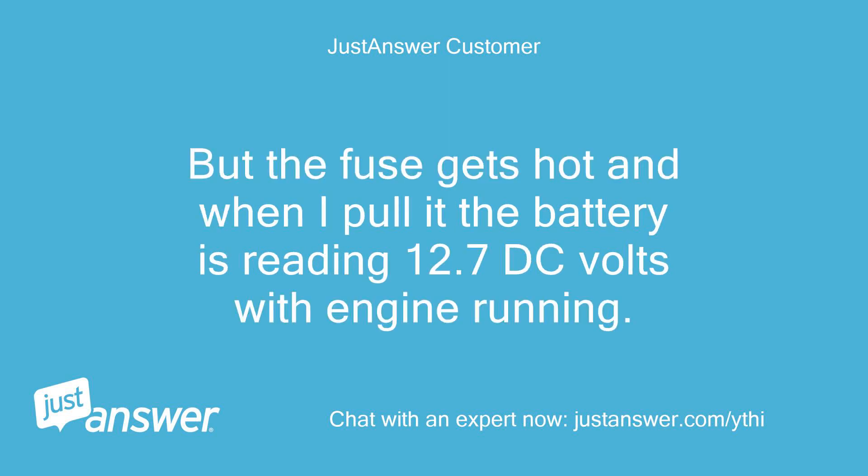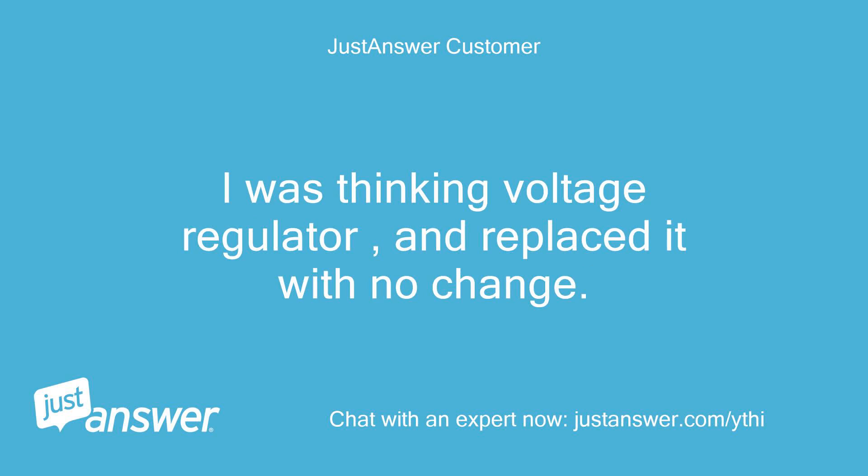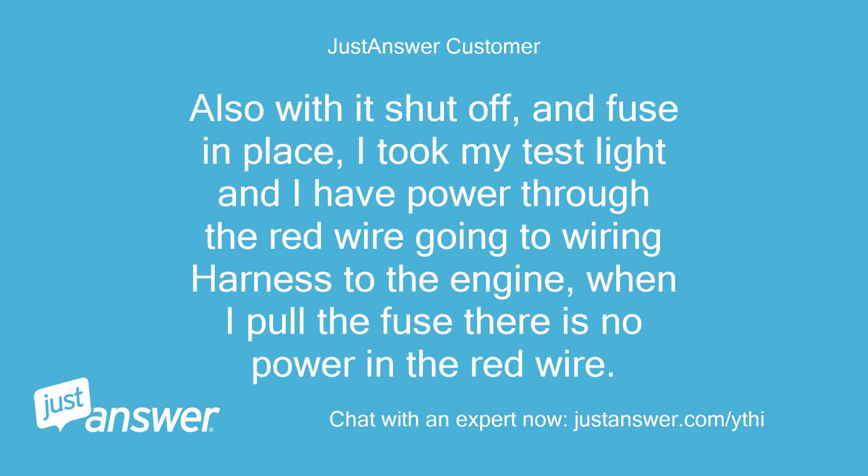But the fuse gets hot, and when I pull it the battery is reading 12.7 DC volts with engine running. I was thinking voltage regulator and replaced it with no change. Also with it shut off and fuse in place, I took my test light and I have power through the red wire going to the wiring harness to the engine. When I pull the fuse there is no power in the red wire.